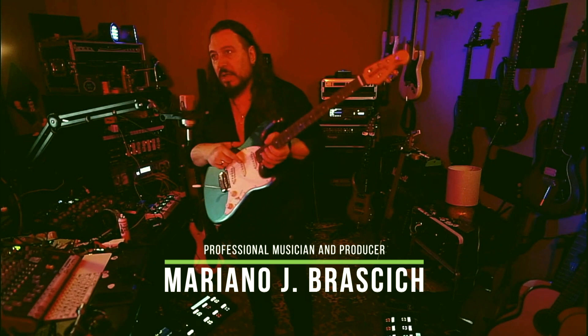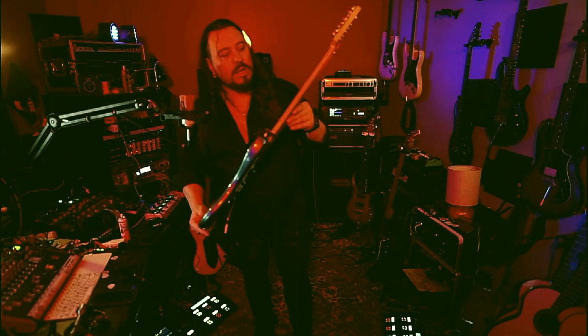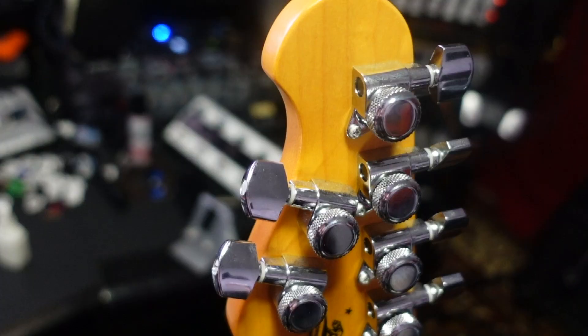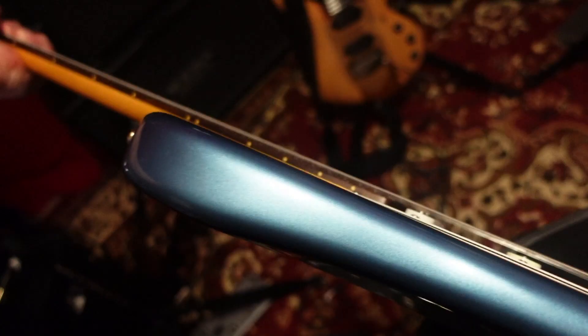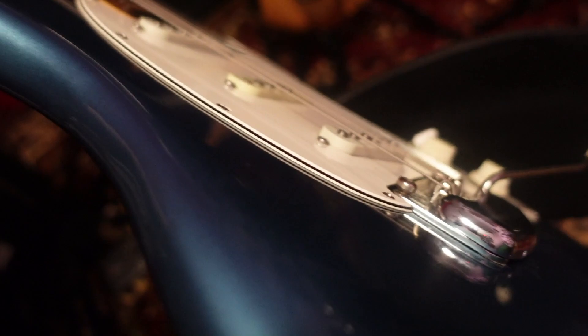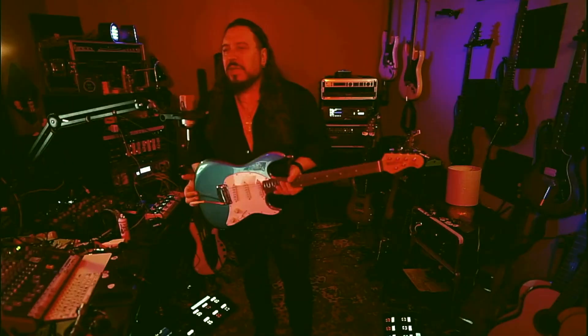Esta yo la puse, digamos, un Fender Strat — es un modelo de Strat también con maple rostizado al fuego para que no pierda la calibración. Y es mucho más dócil, es más, si ustedes ven, formadita, no es tosca, porque el modelo de la Fender vieja es tosca, es gorda, es pesada.